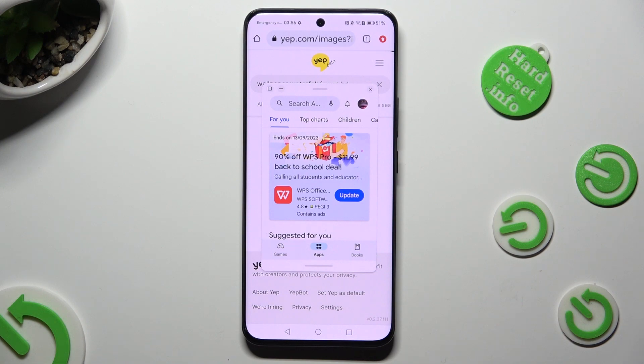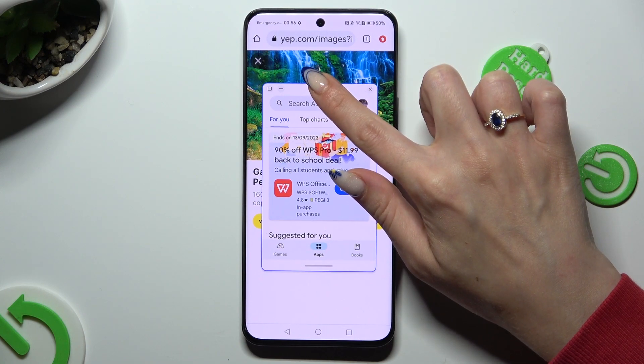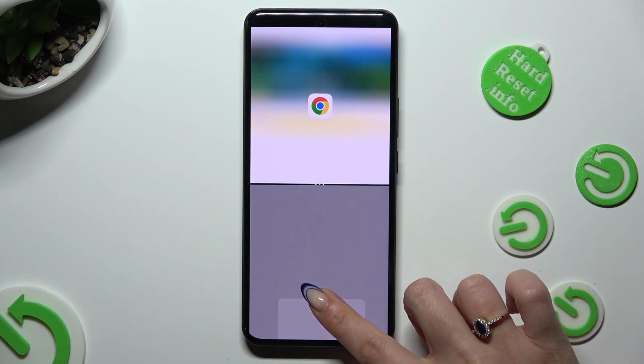Now to open split-screen view, you need to hold the line at the top of the first app and drag it all the way up or all the way down. When you see the grey area, let go.